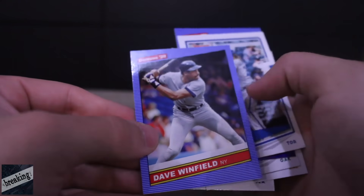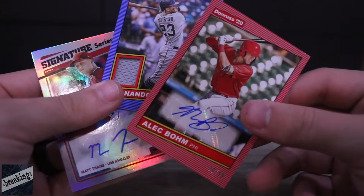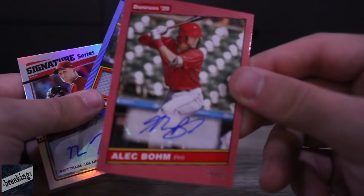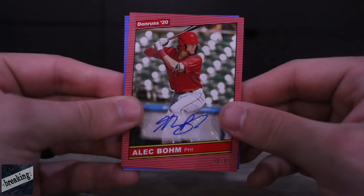Let's hop on the PlayStation and see what type of team we can put together with these guys. These are our three inserts — the two autographs and the Tatis jersey card. I'm super pumped about this Alec Boehm autograph, so sick. Shout out to Breaking Company for sending me this box.